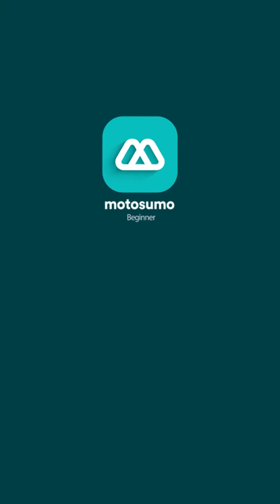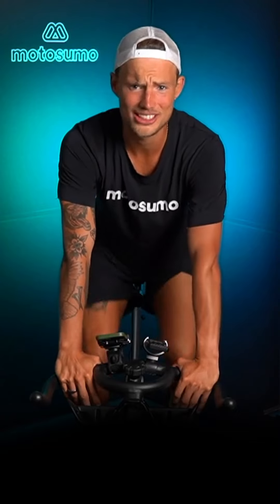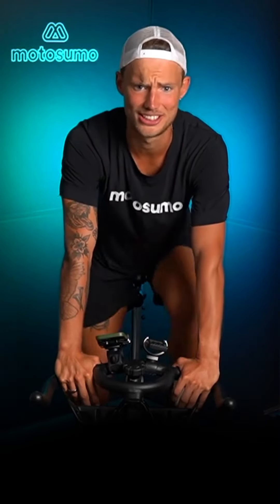We are live with this beginner's class — 30 minutes ahead of us. We're gonna take it slow, we're gonna learn about all the amazing features that Motosumo offers, and to be honest, we're just chilling, we're just having fun today, so we better just get started.